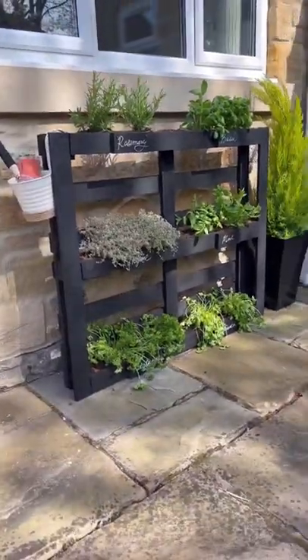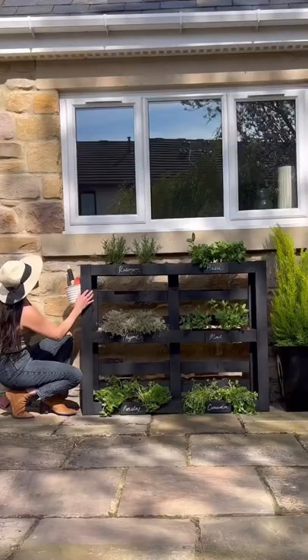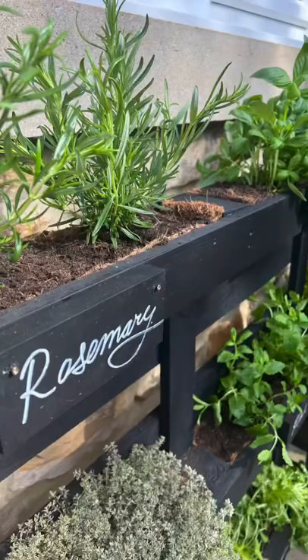And this is the final result! It's an herb garden! I love it so much! It's an easy DIY project. What do you guys think?